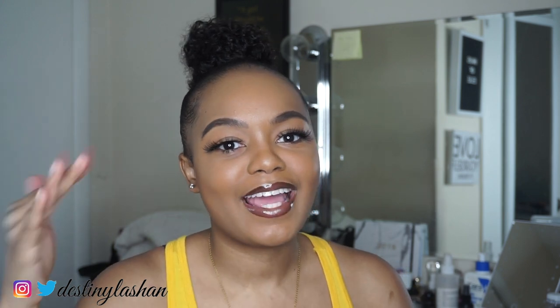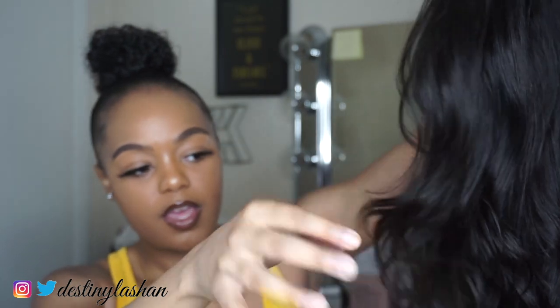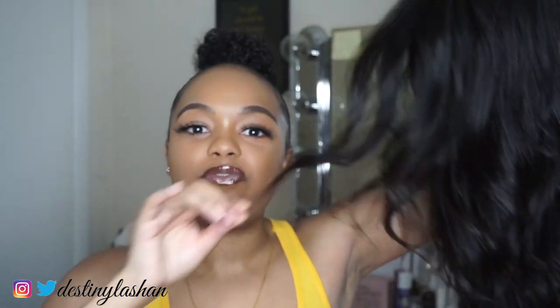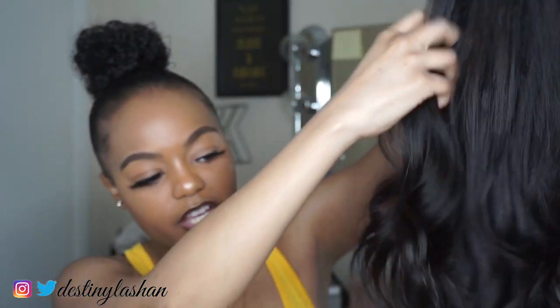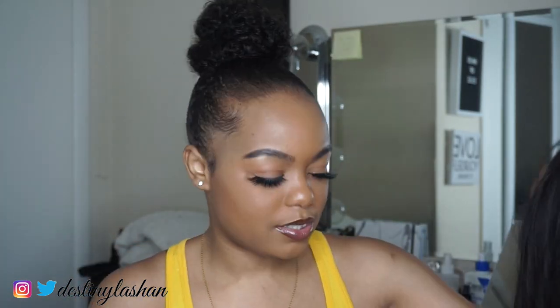One more thing I forgot to mention: this wig is layered. If you want details you can watch my unboxing video, but when I unboxed it I noticed the front of the wig was shorter than the back. That's fine because a lot of people layer their wigs anyway, but I don't want Nadoula to layer my wig for me — I feel like it should have all come at 18 inches. It does look pretty when curled because it falls a certain way, but I'd rather do that myself. Nadoula, please don't pre-layer my wig anymore.